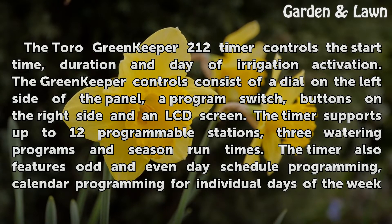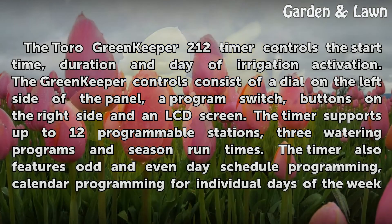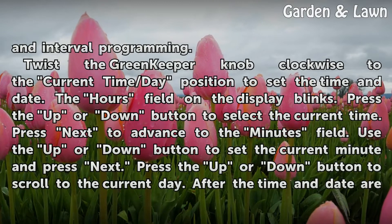The timer supports up to 12 programmable stations, 3 watering programs and season runtimes. The timer also features odd and even day schedule programming, calendar programming for individual days of the week and interval programming.